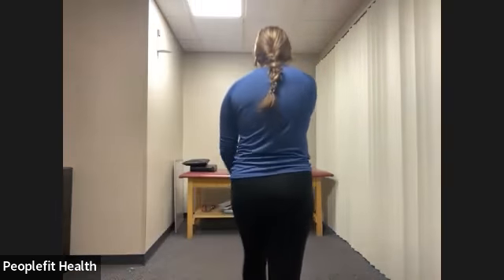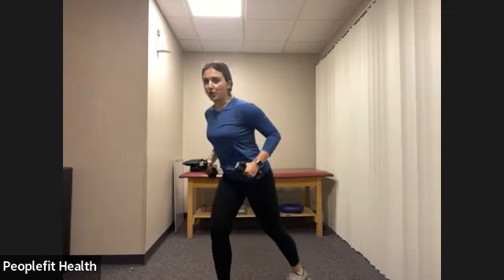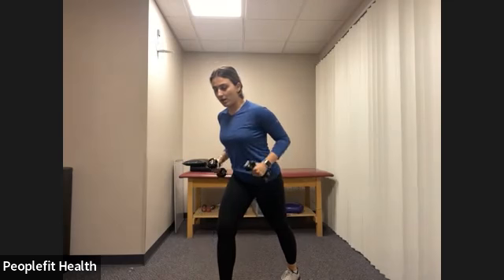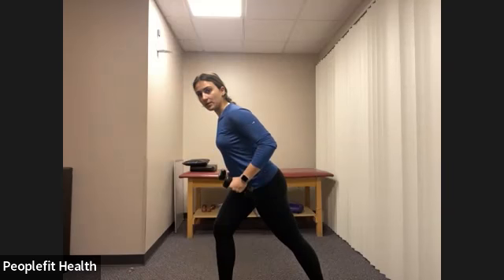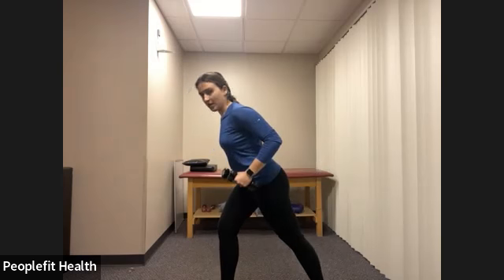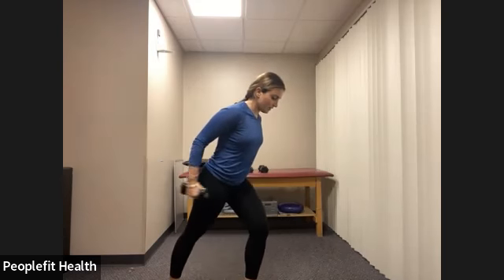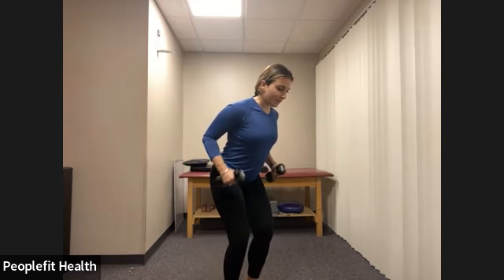Next we're going to work the arms a little bit. Grab a weight about half of what you did for your bicep curl. From here, we just hinge forward — you can bring one foot forward to make it a little easier. Keep a flat back. We're going to roll both elbows back — this is our starting position. From here we're just doing a tricep extension. Grab a lighter weight here. Flat back, hinging over just slightly. Keep your arms starting in that rowing 90-degree position and then just extend from there. The elbow basically stays in the same place and we're extending both arms at the same time. Make sure you're keeping that back flat, belly button in. We have three, two, one.